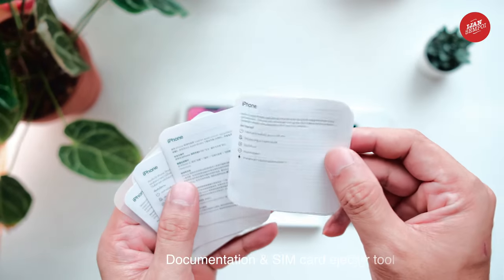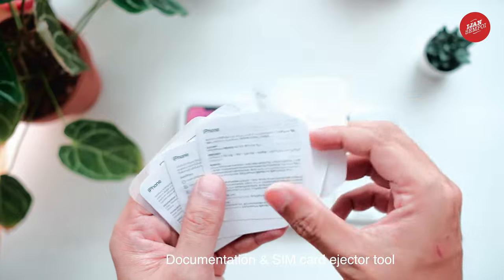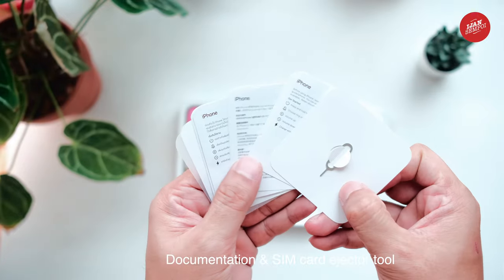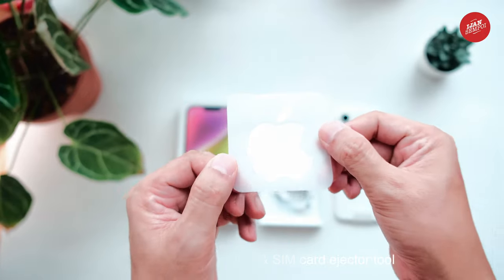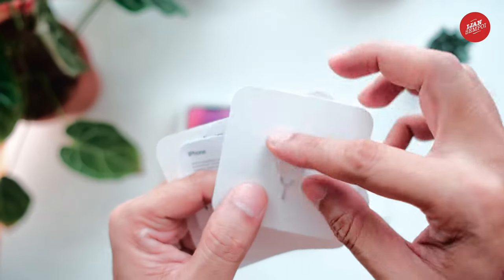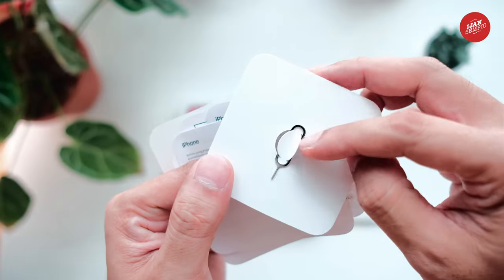Lastly, we have the documentation and the SIM card ejection tool. The documentation includes the quick start guide, warranty information, and the Apple stickers that some people love to collect. The SIM card ejection tool is handy if you need to insert or remove your SIM card.